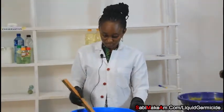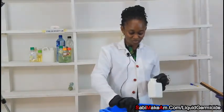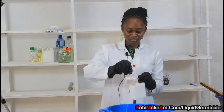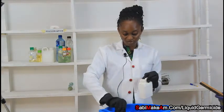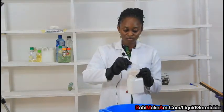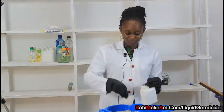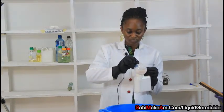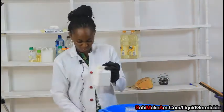I am now done with my liquid germicide. You can decide to filter it or just package it like this and keep it in a container that is safe for use so you can access it conveniently. Remember to put it in an opaque container — a container that is not transparent. It is safest to store it in an opaque container.